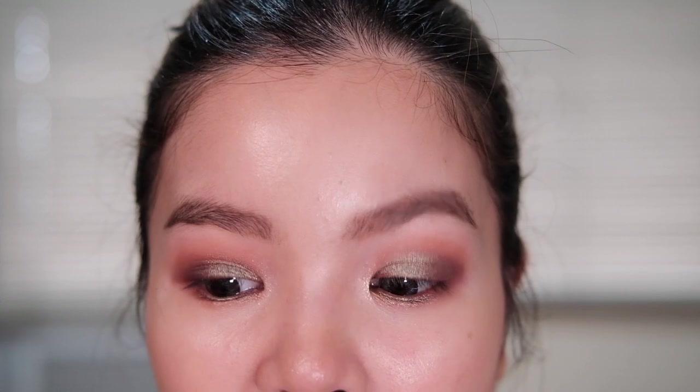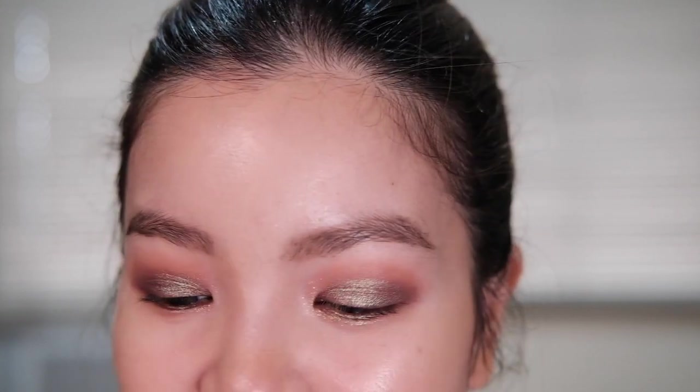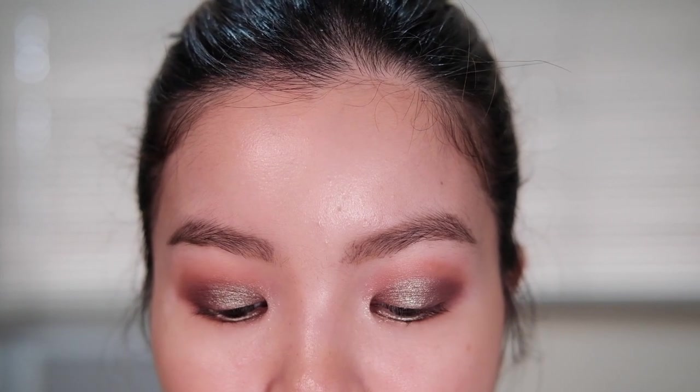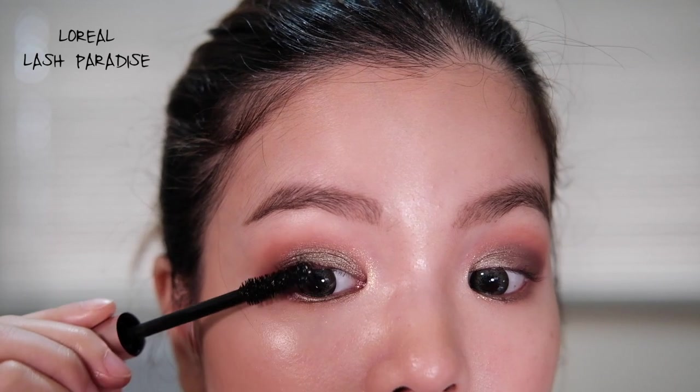And this is the final look without any mascara — I think it's really pretty and it's not something I would normally wear, but I really like it. For my mascara we're going to be using my favorite drugstore mascara, which is Lash Paradise from L'Oreal, and we're going to add some drama. I just love how voluminous my lashes look. And that's it — this is the finished look with mascara on both lashes.